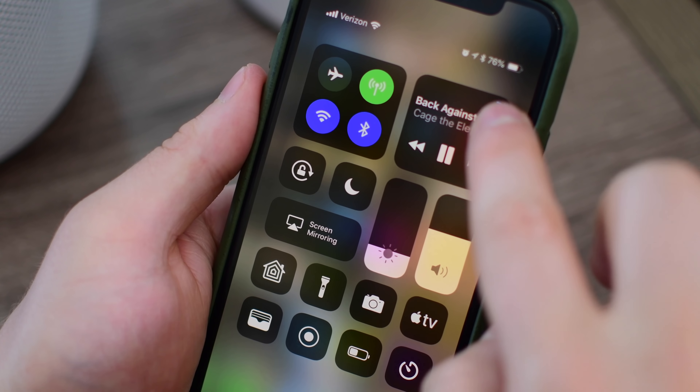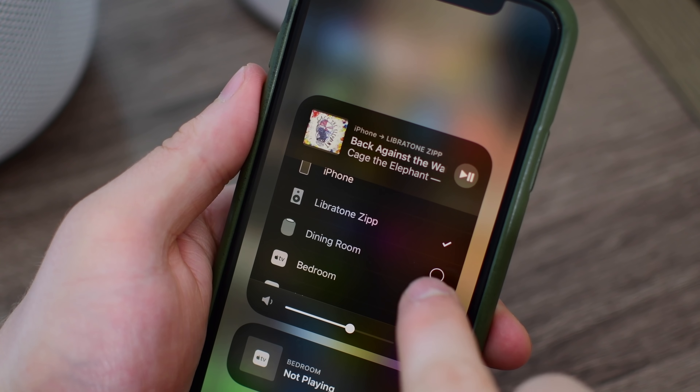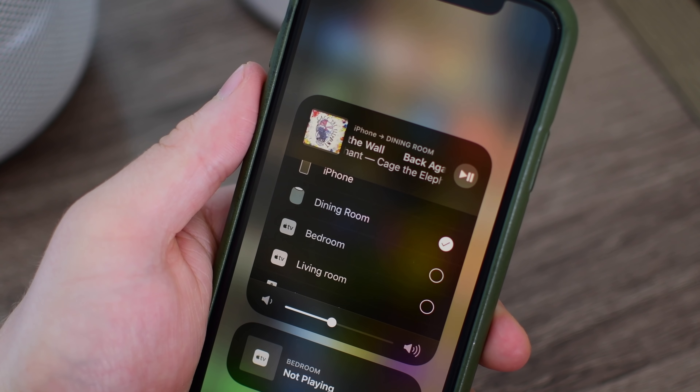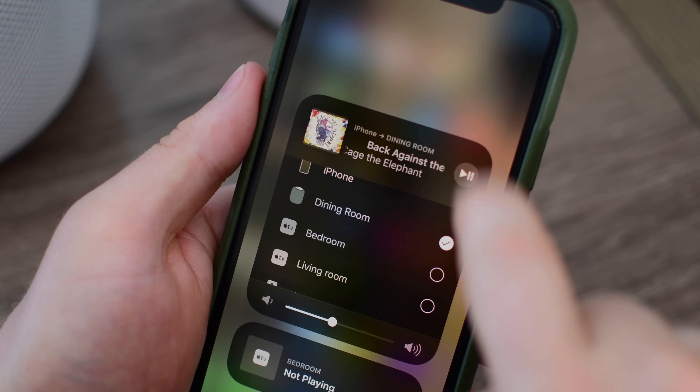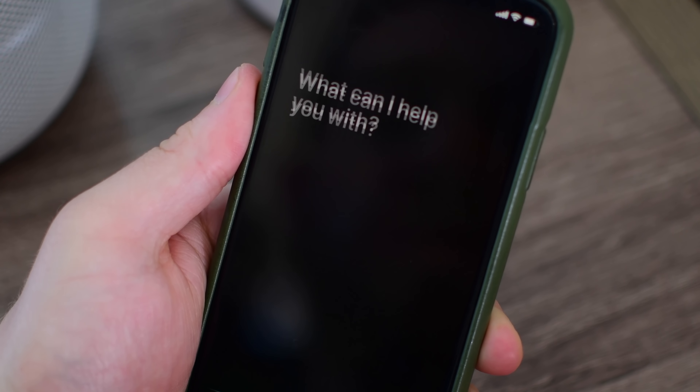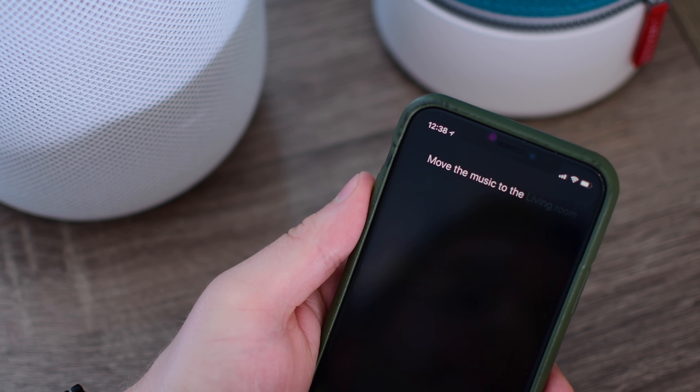Aside from that multi-room audio, there's a bunch of other small benefits as well. You can now tell Siri to play audio in any of those AirPlay 2 speakers. There's a significantly increased buffer, which should reduce drops and latencies that were experienced before. And it's going to be a lot quicker to actually send that signal across.